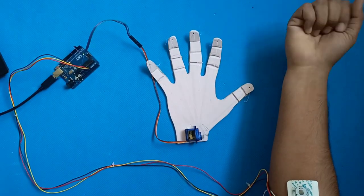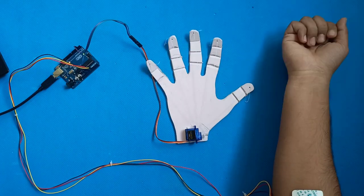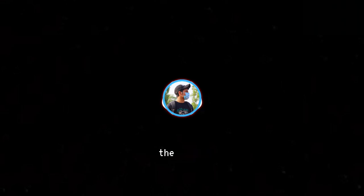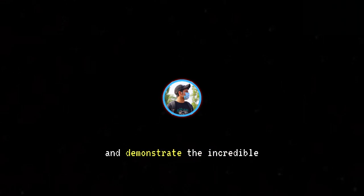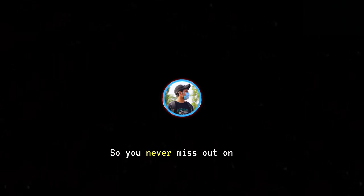Hey there, tech enthusiasts. Welcome back to Robotech Zone. Today, we've got something mind-blowing to share — a muscle-controlled robotic hand. Yes, you heard it right. I've created this amazing device using a muscle bio-amp patch from Upside Down Labs. In this video, I'll walk you through the setup and demonstrate the incredible capabilities of this cutting-edge technology. But before we dive in, don't forget to hit that subscribe button and ring the notification bell so you never miss out on our future tech adventures. Let's get started.